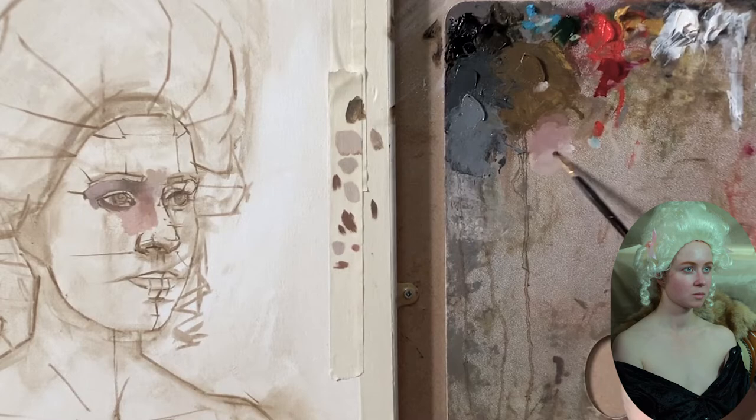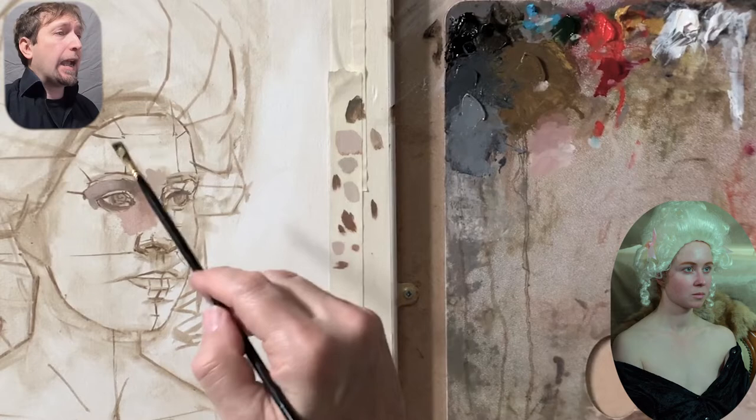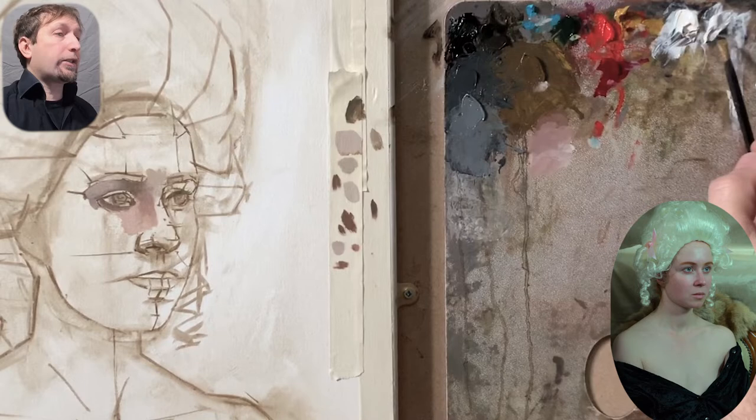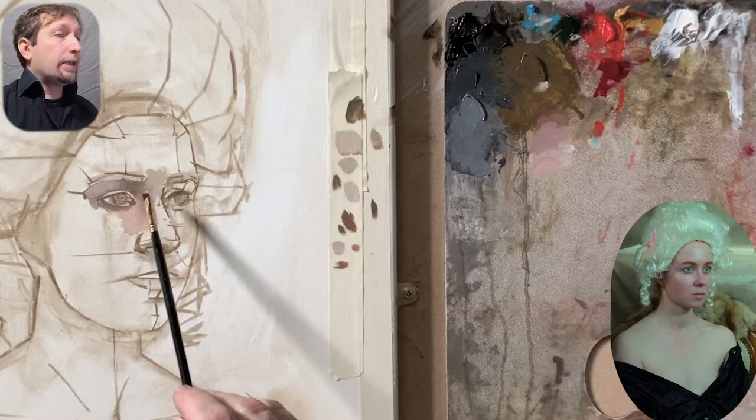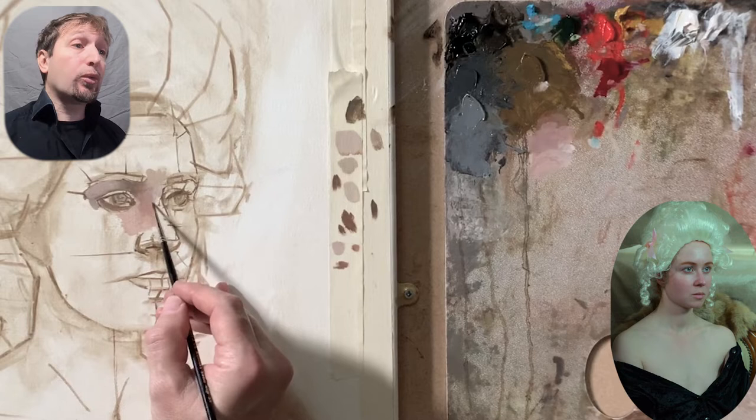When I paint, I notice the transition from the bridge of the nose towards the glabella and how these two shapes intermingle together. Many artists don't think about it, don't care about shapes — they care just about the transition of colors, and later on they give up. It is such a great idea to think about these two concepts together.